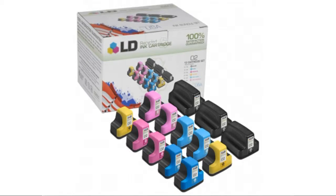Hi guys, this is Kim and I'm coming to you from the Busseller Marketplace. If you're looking for a set of 13 LD Reman ink cartridges for the HP-02, here's what you need to know about LD products.